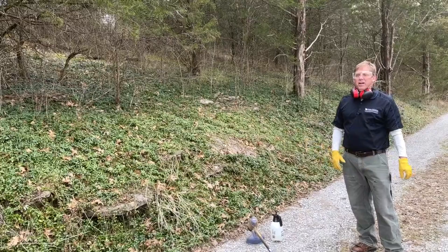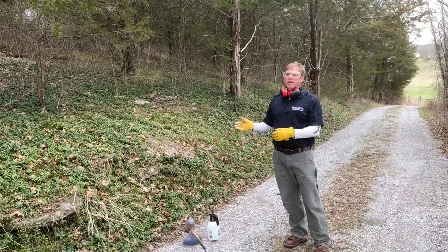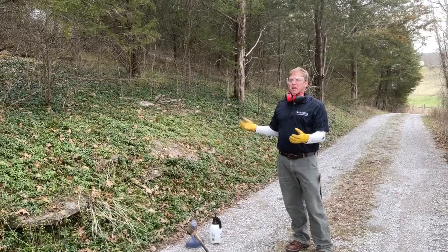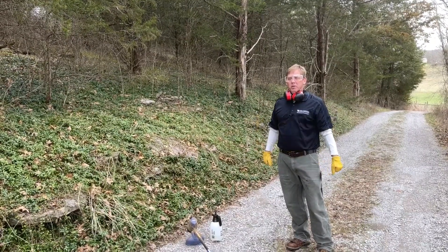If you don't have a surfactant available, one thing I like to do is take a weed eater and come in and basically bruise the leaves and stems. You're not trying to weed eat this stand — you're just trying to rough it up — and you'll get really good herbicide uptake from doing this.